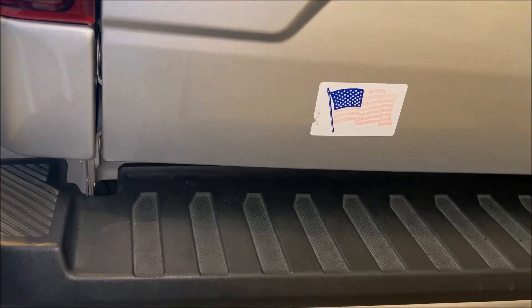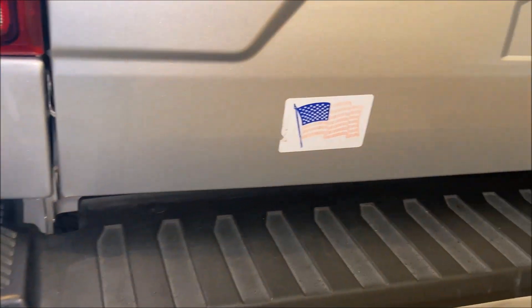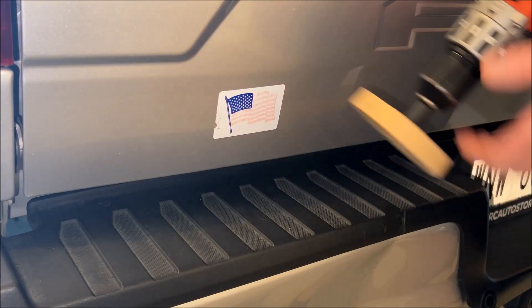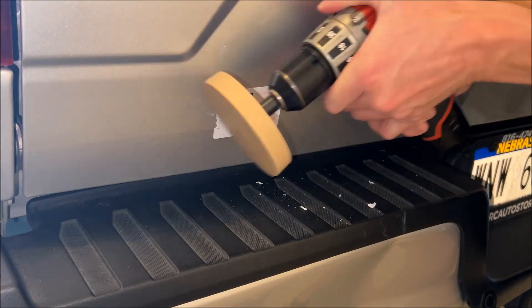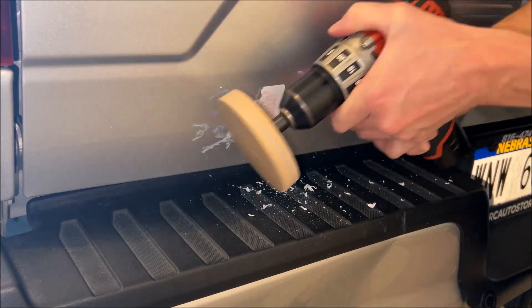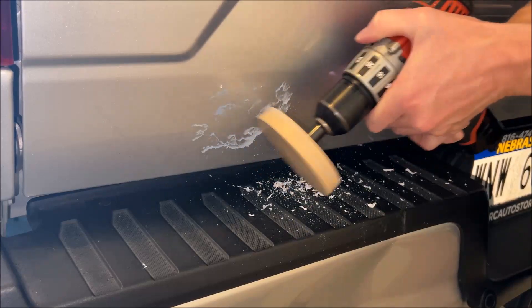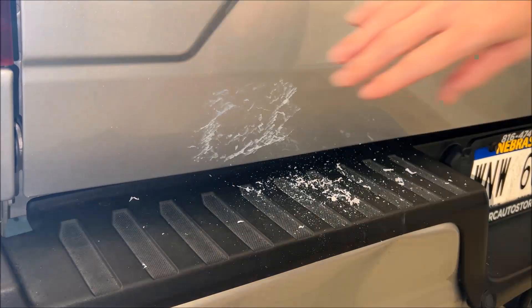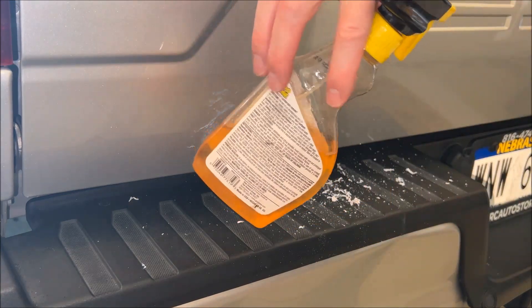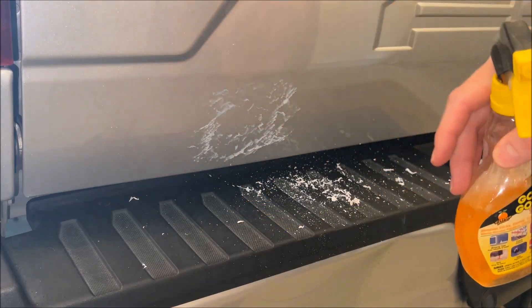Look how nicely that came off — we've got nice paint here. Now we've got to move to good old faithful. Sorry, buddy. We got the base off, but this is a little gooey, so I'm going to use this Goo Gone stuff. This stuff works really well — it basically just dissolves the residue so we can just wipe it off.